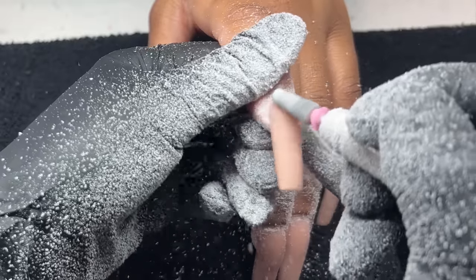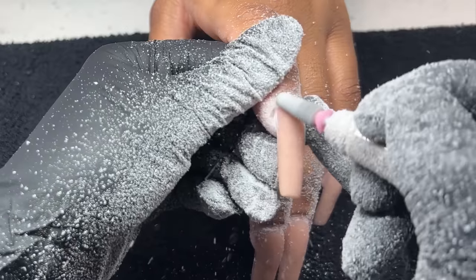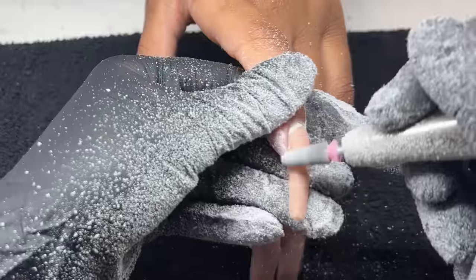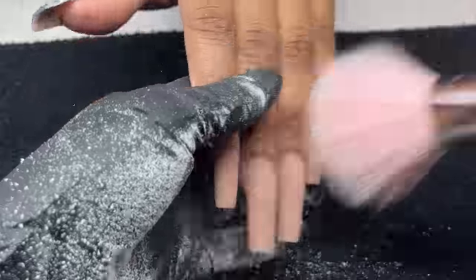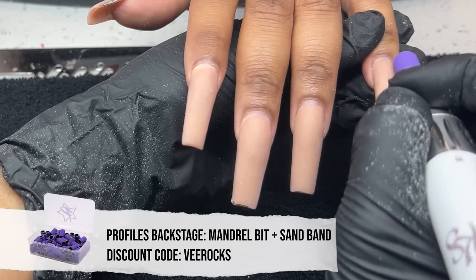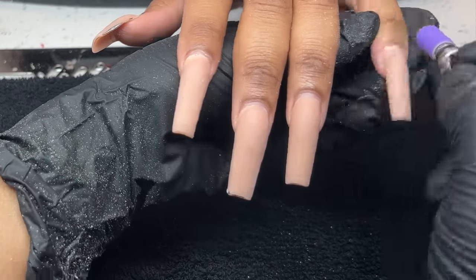On this nail she does have a little bit of lifting, so I'm going to go ahead and focus on that simply by filing on that acrylic until it kind of just lifts off on its own. I'm actually going to thin it all the way down, and then once I go in with my mandrel bit I'm going to be able to fully remove that very easily.